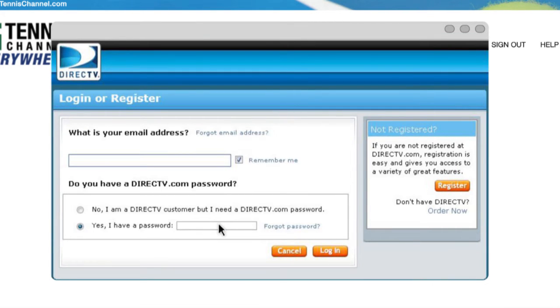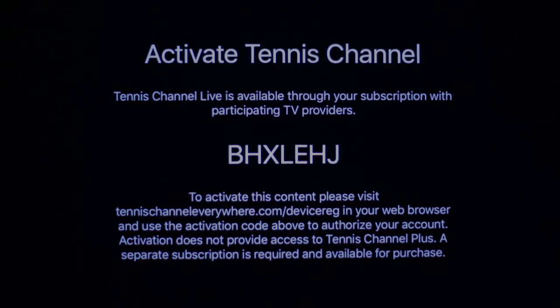If you don't know this information, either look on your recent bill or contact your provider and let them know you need your login and password info. Once logged in, return to your Apple TV.